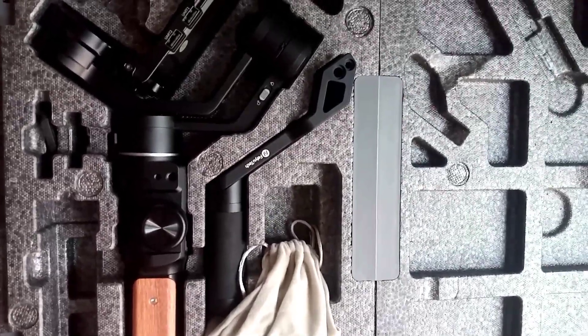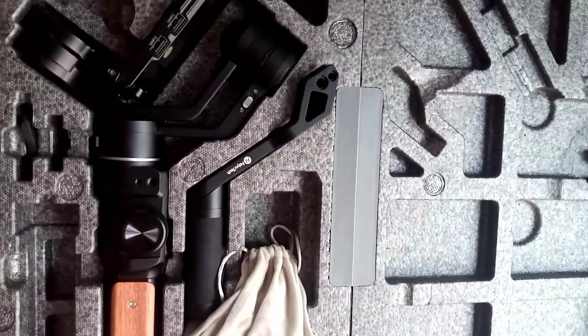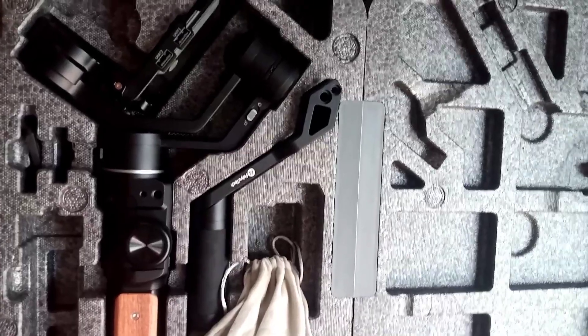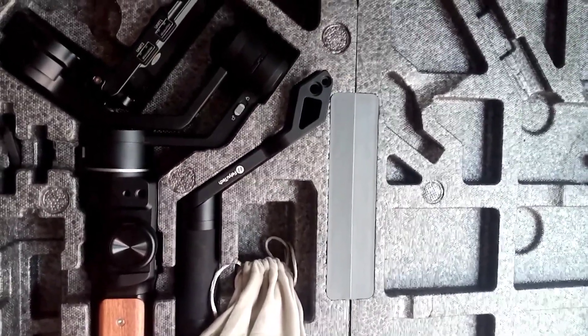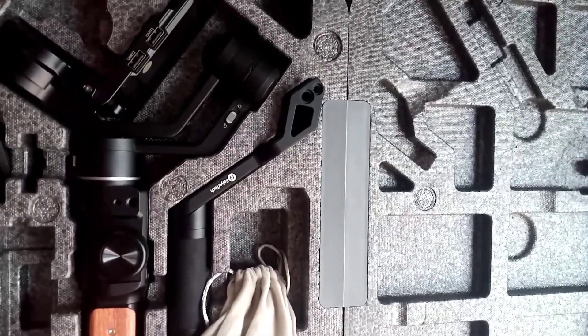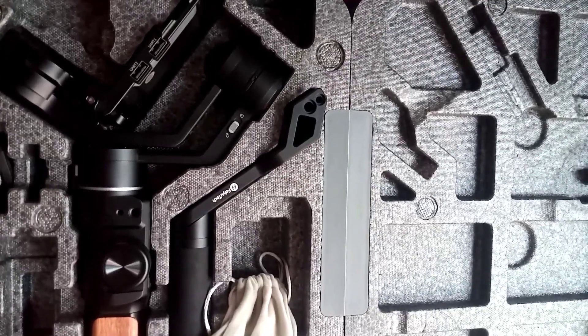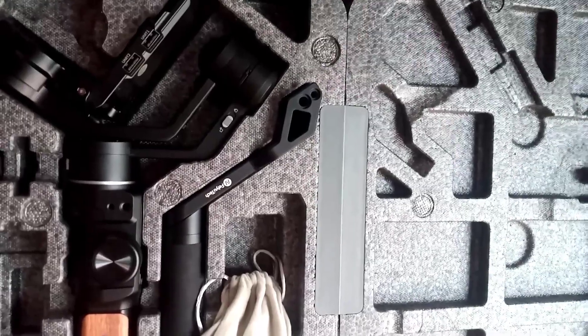This is our gimbal — the VUTech AK2000. This is a China-made gimbal, but it has some features that I will show you in the video. We are going to balance it. I will show you how to balance it, and in some future videos I will show you more about how to use it.